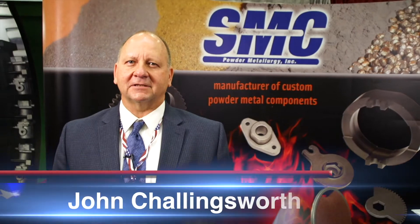Hi, I'm John Chellingsworth with SMC Powder Metallurgy. We are a manufacturer of powder metal components.